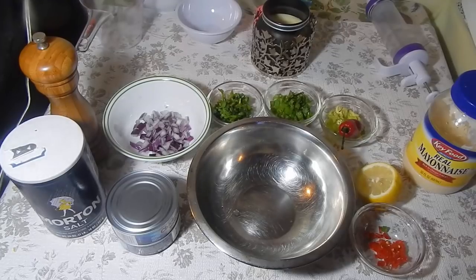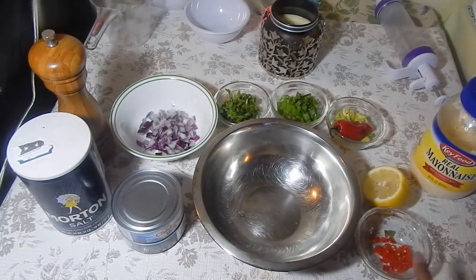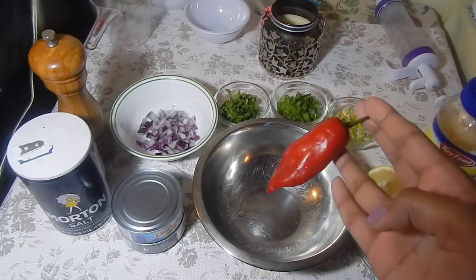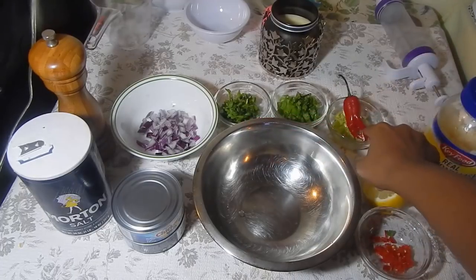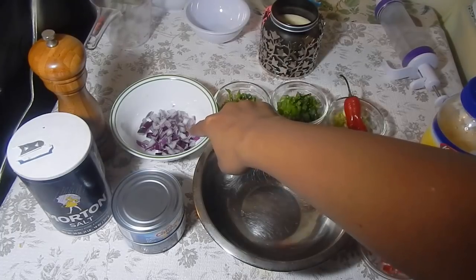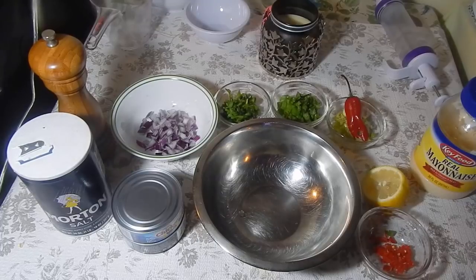This is what you'll need for the tuna filling. I have two cans of tuna soaked in water — I don't like the one soaked in oil, but use whatever you prefer. You'll also need hot pepper chopped finely, lemon juice, some mayonnaise, pimento peppers (chopped finely — they're flavorful with a mild kick, not as hot as regular Trinidad hot pepper), shadow benny, chive or scallion, celery leaf, red onion chopped very finely, regular salt, and black pepper.